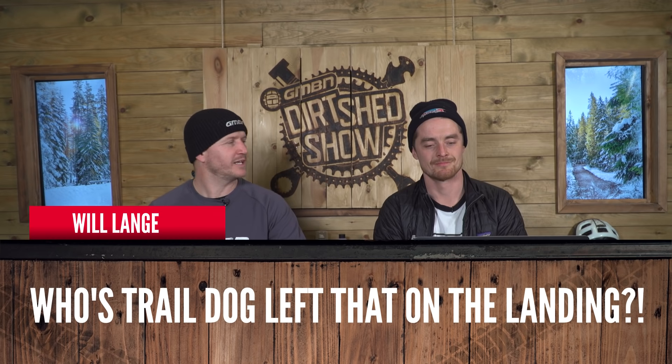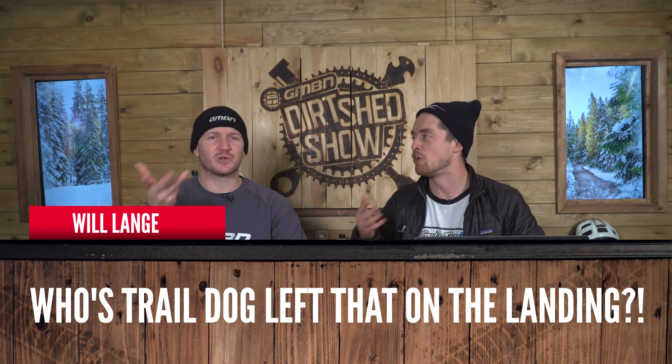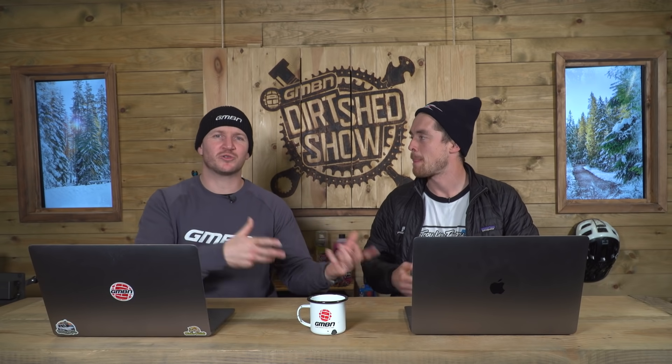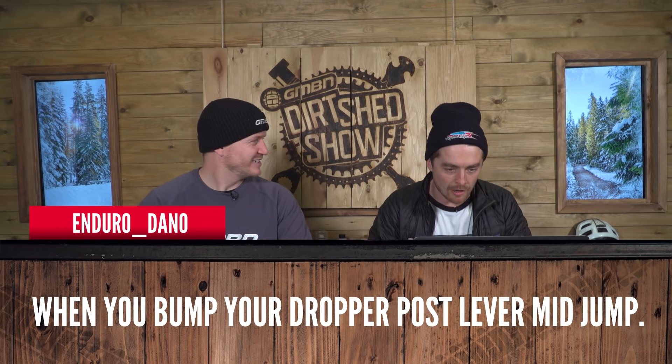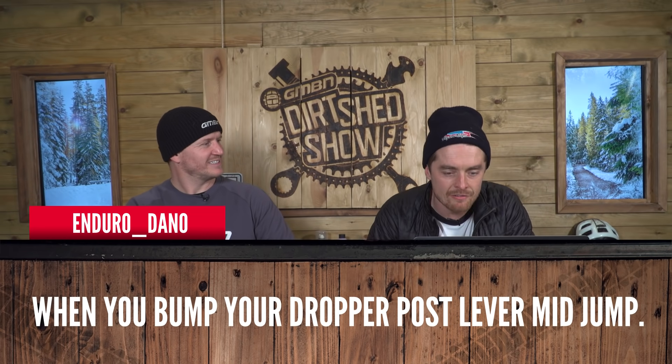Will sent one in: 'Whose trail dog left that on the landing?' — he's talking about poo, of course. Imagine if it was your dog doing a dump on the landing. It's quite good that it linked to the trail dog segment. Remember, the submission form is just down below. And always pick up your poo. On to the next one — Enduro_Dano: 'When you bump your dropper post lever mid-jump.' Imagine doing that. I have done that. Don't do it.